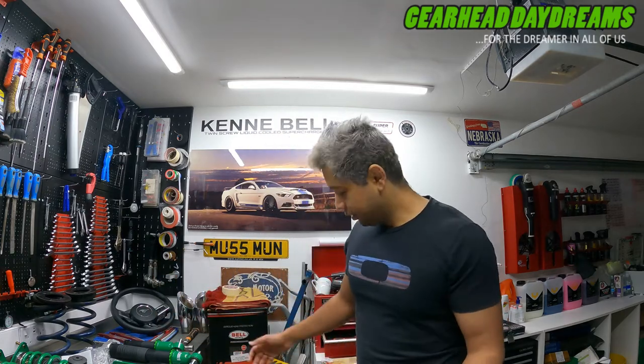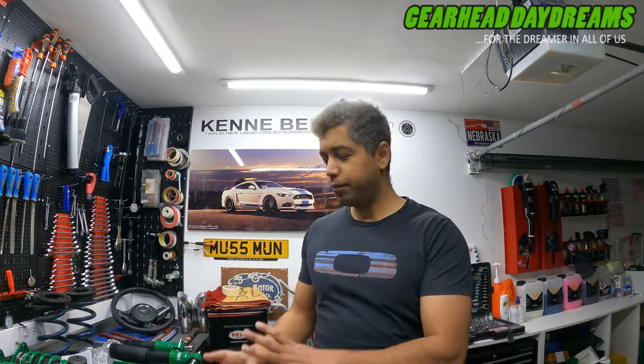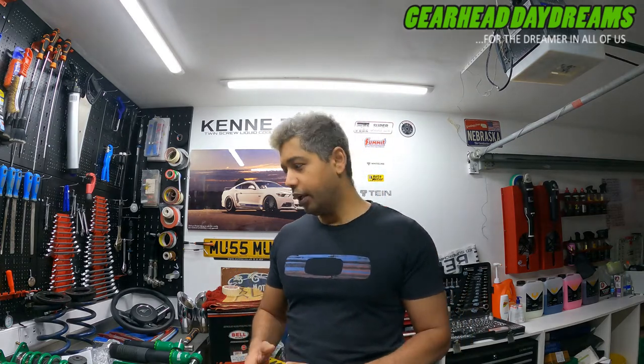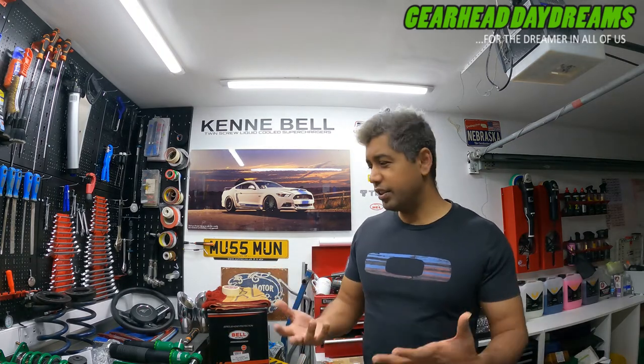Hey guys, welcome to another video, welcome to another day dream - thank you for watching, like and subscribe. In this video I just wanted to talk about my TEIN suspension preparation more than anything else, because there's a lot of hurdles, a lot of pitfalls where you could trip over. As far as I'm aware, nobody else has installed the whole kit, and because my car is modified quite a bit as well on the rear end, there's one or two issues I'm coming across.